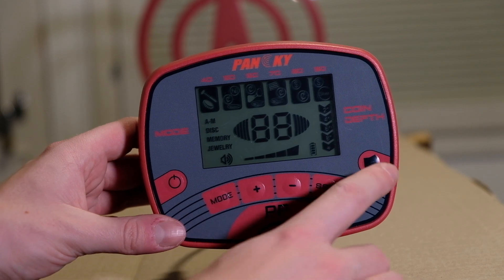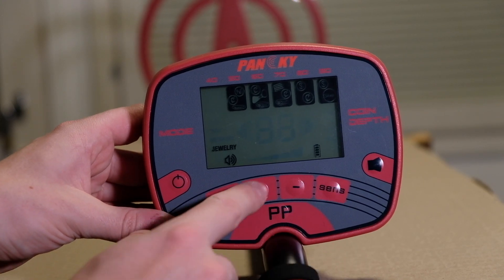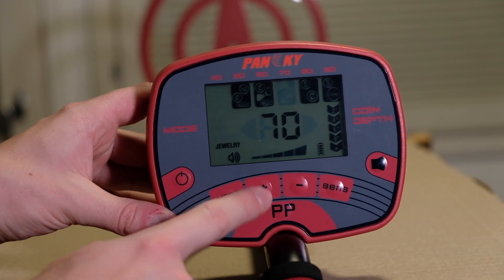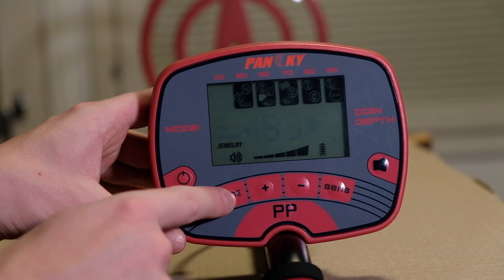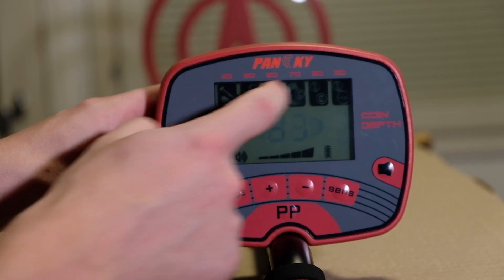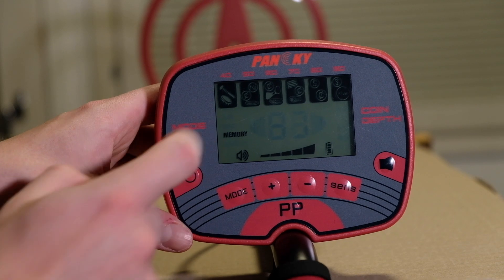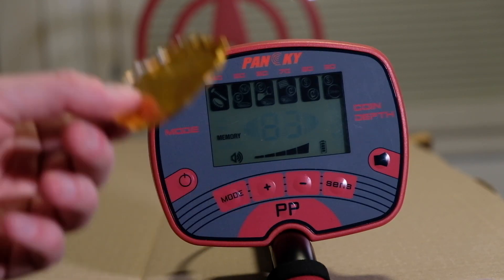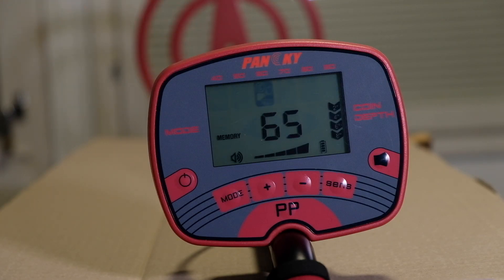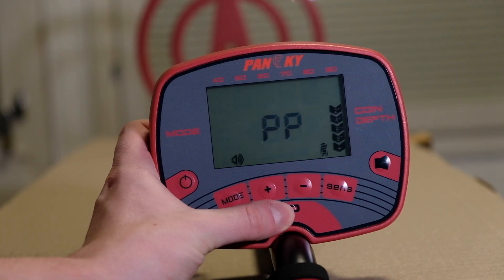We have the on/off button, a sound control in the corner with three different levels, and a sensitivity button that lets you lower or raise the sensitivity. Then we have modes: jewelry mode, which just removes iron; all-metals mode, where you can search for every metal; and discrimination mode, where you can discriminate any metal you want. There's also a memory mode — if you've searched for a specific target like foil it remembers that setting. And of course we have the pinpoint mode.